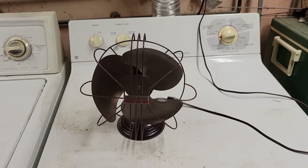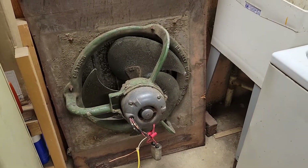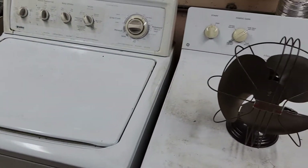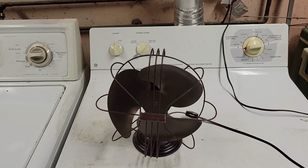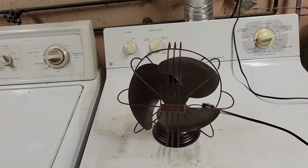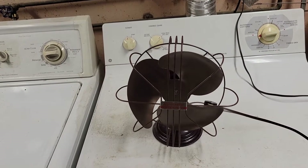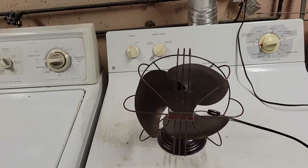The blade set on this fan is pretty interesting — it's awful reminiscent of the Type-Q ILG blade. I think the 10-inch and 12-inch models offered in the same time period had the four-wing blade, and they spun counterclockwise. This fan spins clockwise, I believe.